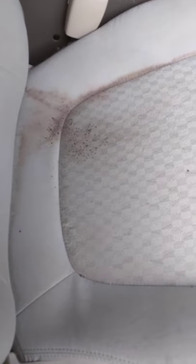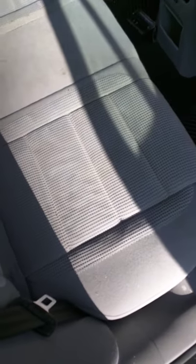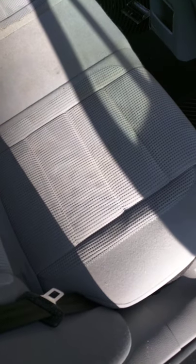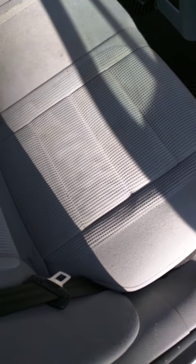The next step after the brush and wipe is to get an ozone generator, set it up, put it in the car, and let it run for about an hour.